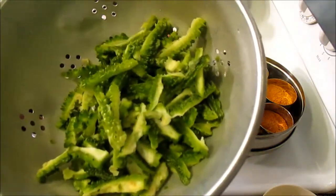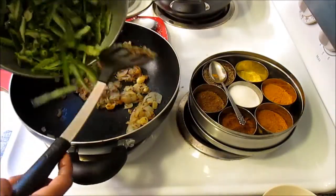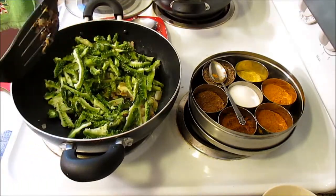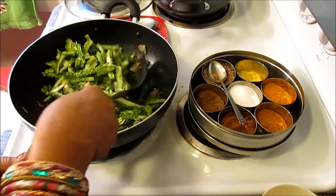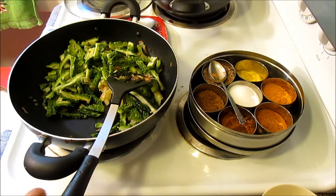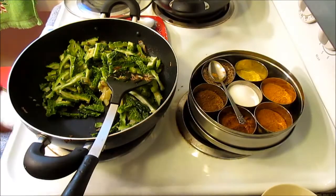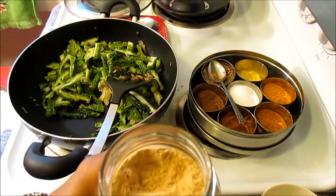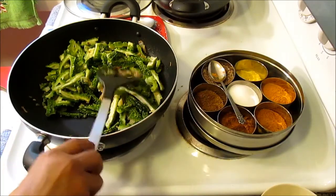Now I'm going to add the bitter melons. These bitter melons are cut lengthwise — there are about five of them. Bitter melons are really good for you; eating them is really good for your health. Even though they taste bitter, they're really good for you, so we should eat them more. Also, when you cook them really nicely, they don't taste as bitter. You can add a little tomatoes or amchur powder — dry mango powder — which is added at the very end, about one to two teaspoons, to enhance the taste so you don't feel the bitterness as much.